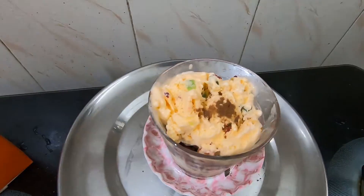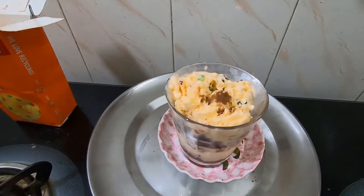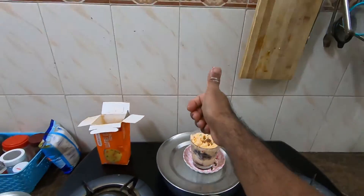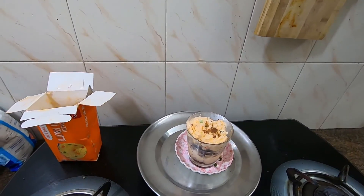It looks deep frozen. Let's see — our taste! That's all about this video. You can try one for yourself and leave your comments below. Thank you for watching. Do subscribe to my channel for more videos like this. Thank you!